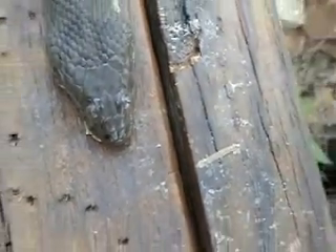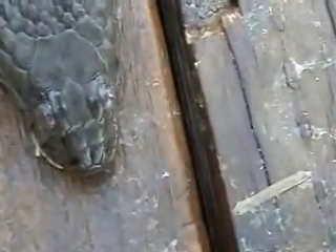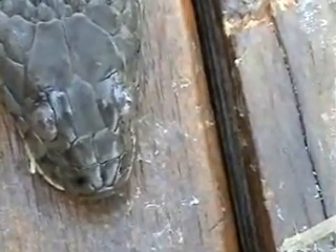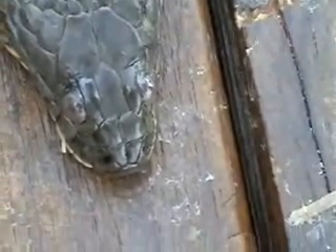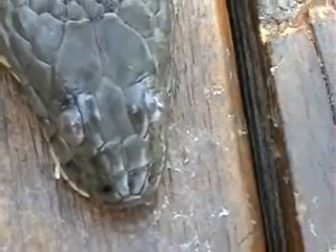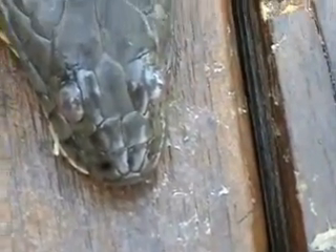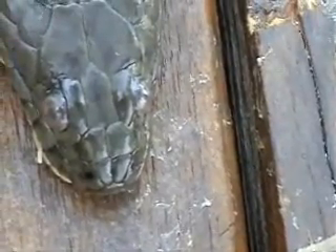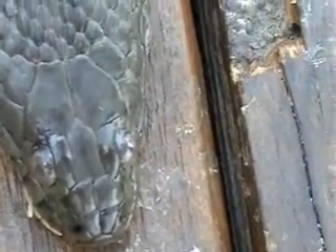Also, a water moccasin is a pit viper and it has pits, which I don't see any here. You see the nostrils, but you don't see any pits between the nostrils and the eyes like a water moccasin would have.